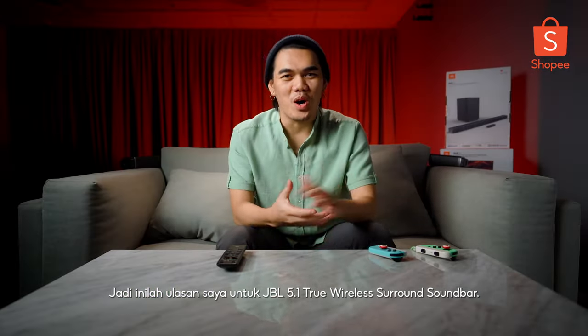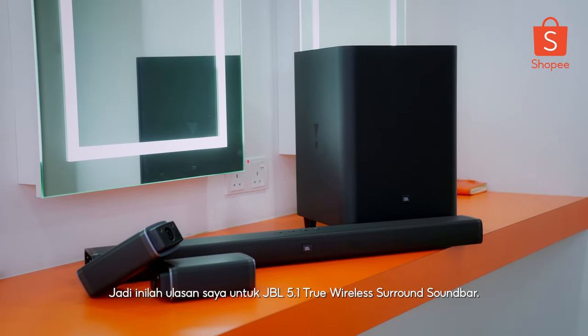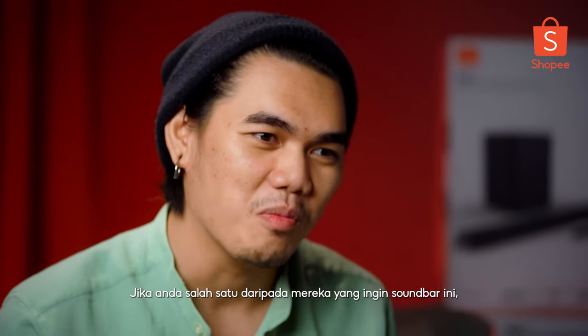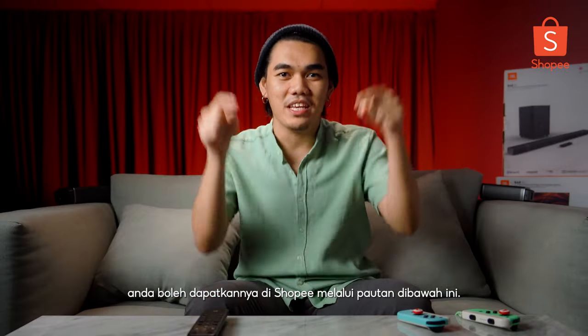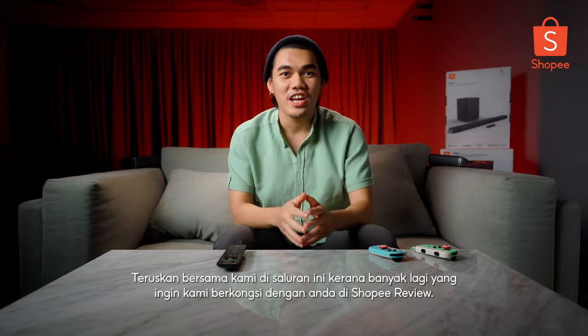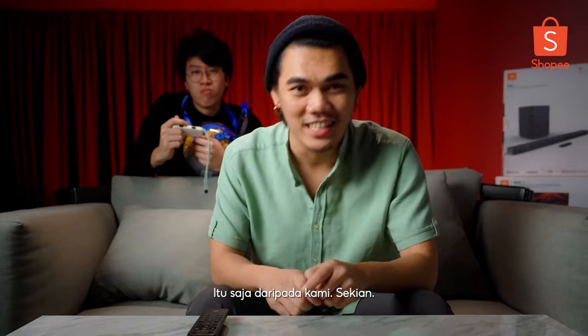That's my review on the JBL 5.1 True Wireless Surround Sound Bar. If you think you're one of those people who would like to have this soundbar, you can get yours at Shopee in the link down below. Definitely stay tuned on this channel as well, because here at Shopee Review, we check for you! That's it from us today. Peace out.